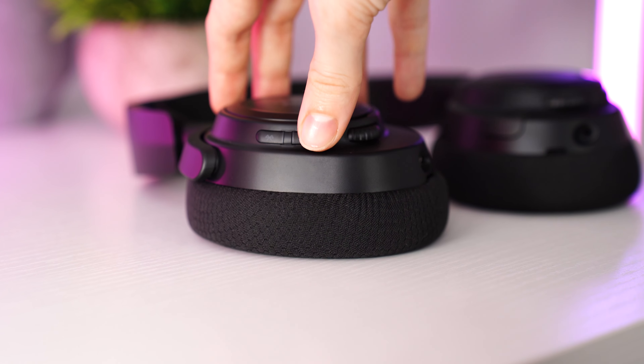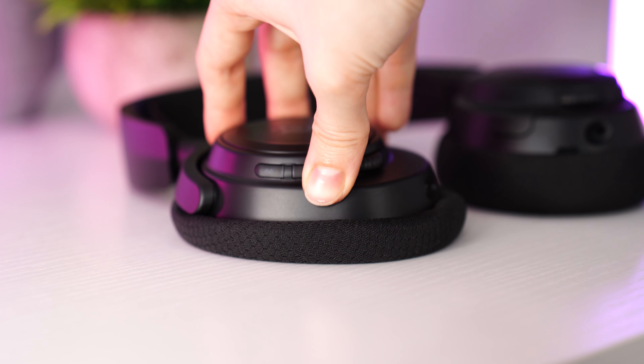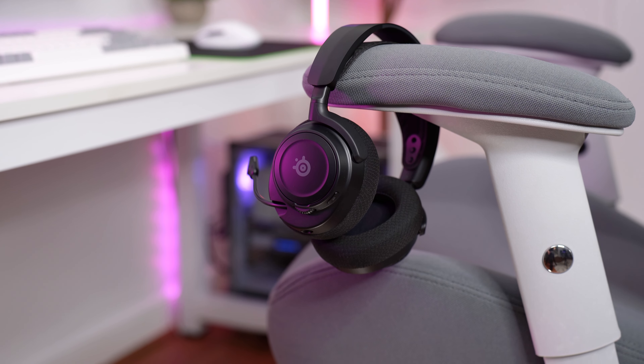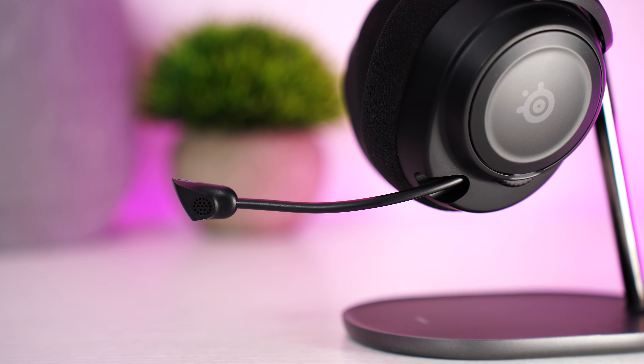Comfort on the Arctis Nova 7s is also very good. I really like the elastic adjustable top band and the earmuffs are nice and plush. However, the bottom of the earmuffs don't quite fully sit on my skull, which puts slightly more pressure on the top half. While this definitely isn't uncomfortable, it's just not as good as some of the others on the list — and that is my only issue with this headset. This will obviously vary by head size, but I wish those earmuffs pulled in a little bit more, as this also slightly affects sound quality.